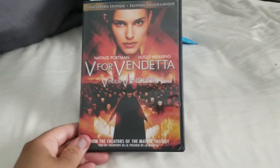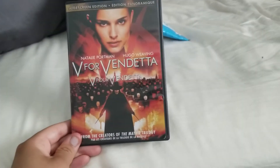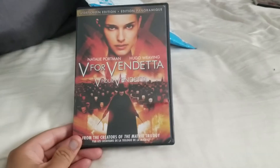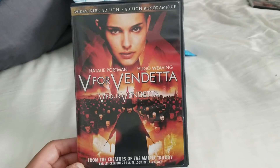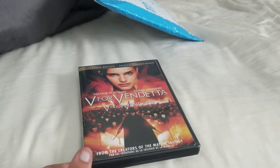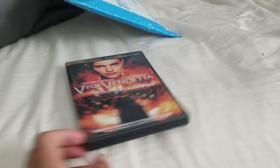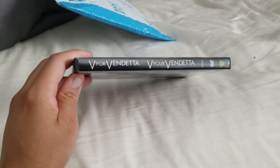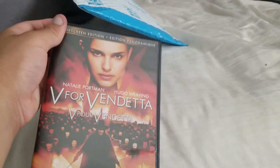I've heard of V for Vendetta but didn't really know what it was all about. I know my friend Evan, a few years ago, had a V for Vendetta mask, so I was introduced to V from him. I didn't know whether V was Marvel, DC, or independent, but after looking for DC movies, this was listed under the imprint section.